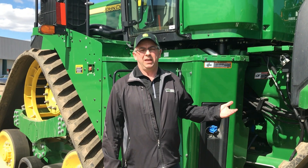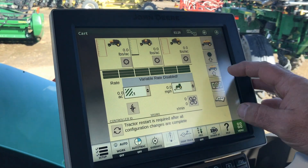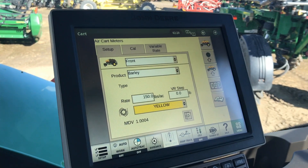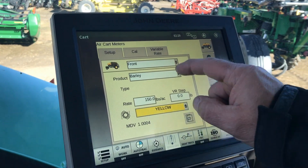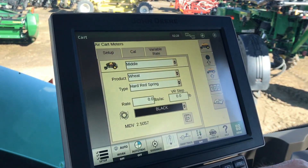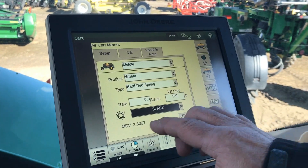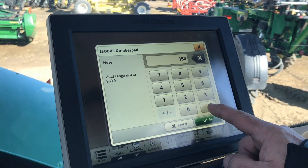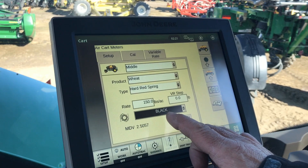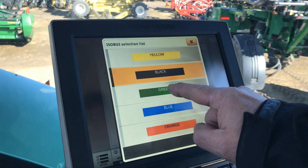We're going to start in the cab with all the setup and then go out to the tank. To start the calibration process I'm going to go into my setup of the meters. We're going to calibrate the middle tank today, so I'll change it to the middle tank, select my product — I already have hard red spring wheat in there. I'm going to put my rate in here; today we're seeding 150 pounds. We also want to make sure we have the right meter roller — select from the drop down — today we're going to be using the green roller.